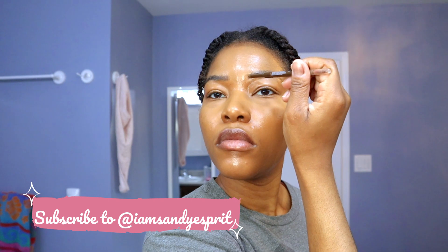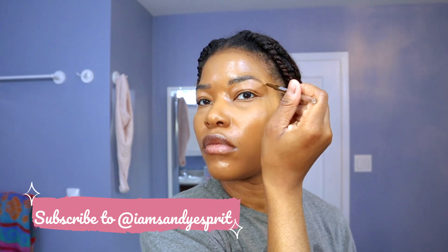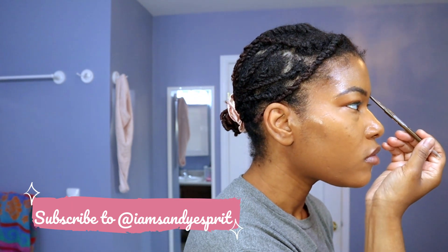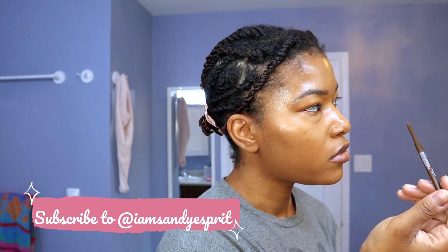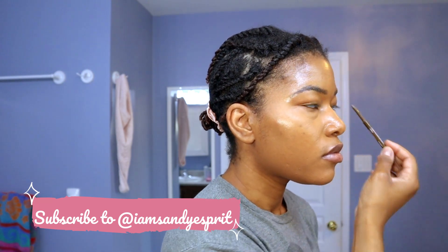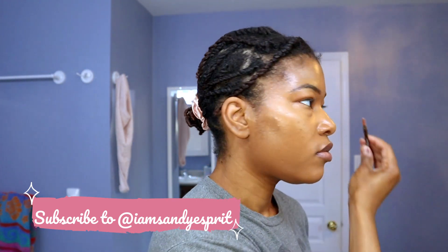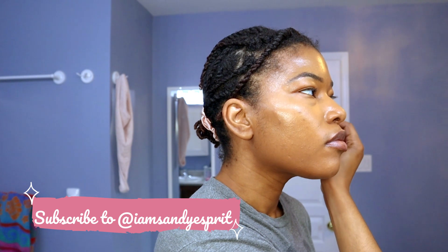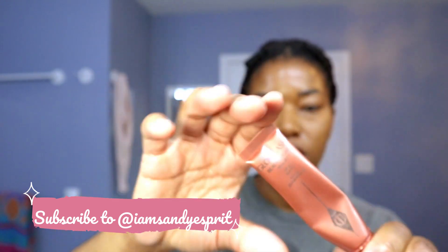Listen, eyebrows are sisters, not twins, and my eyebrows are no exception. I am not a master at drawing on eyebrows — I'm not going to act like I do. For me, the key is really to just follow the natural arch of my eyebrows. I have some pretty nice eyebrows; I just want to accentuate them and add a little more pigment where I over-plucked. Mistakes were made and they can be corrected. I do use the brush end of the eyebrow pencil to lay everything down, reinforce and enhance the shape. And I'm going to use that leftover concealer to just clean it up.